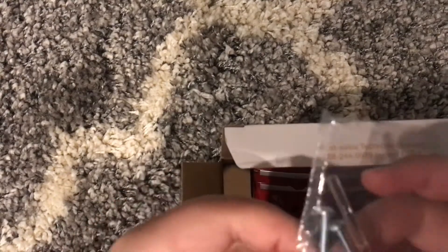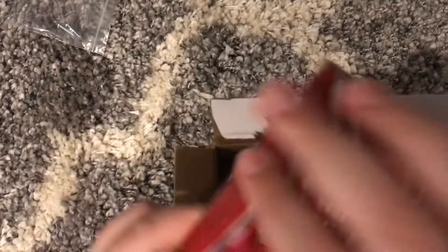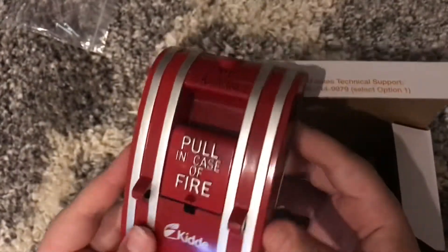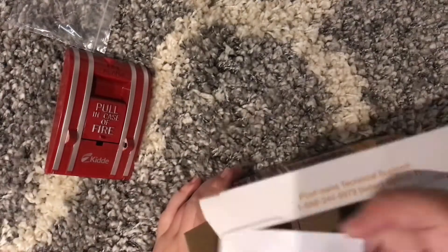Everything that you get in your box is your two screws, a brake rod, your pull station itself — and this is from Kidde — and your manual.